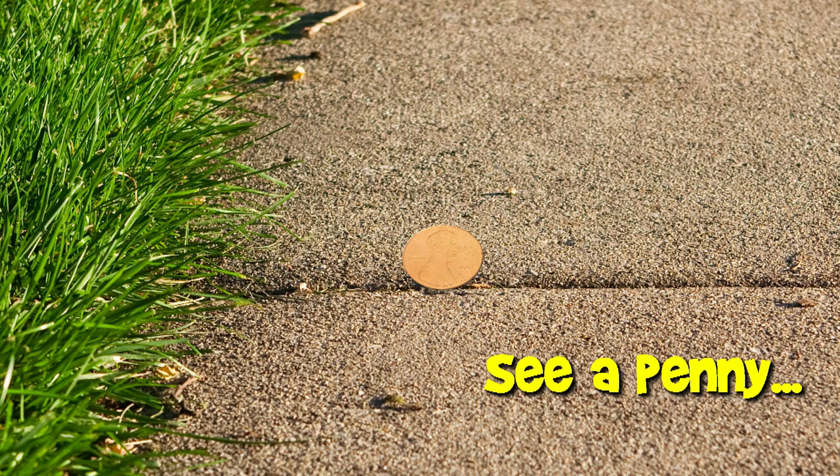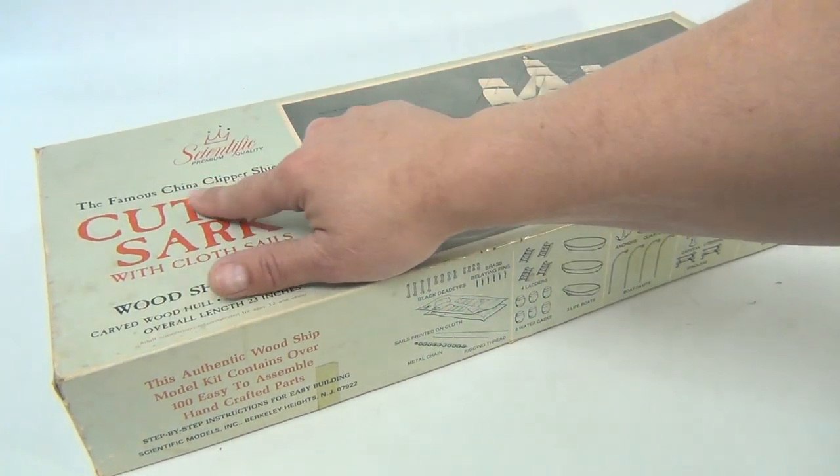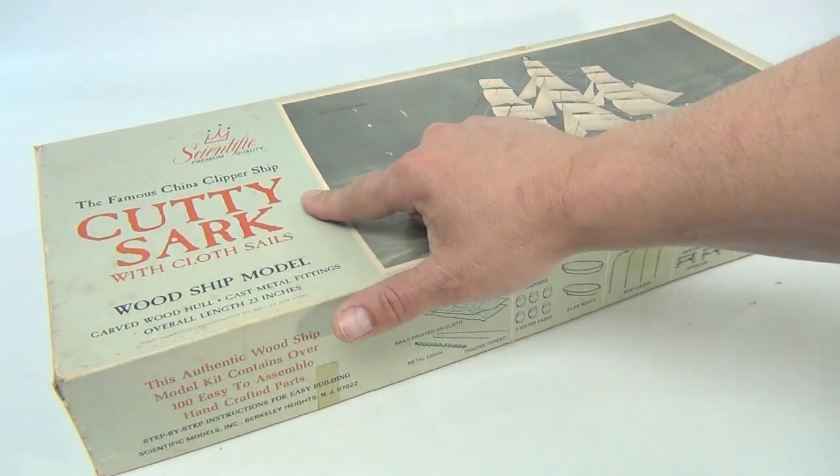You are now watching a Lucky Penny Shop product feature. Hey there, fans of Lucky Penny Shop — what we do is show you videos of stuff that we're selling in our eBay store. They may or may not be there since things do sell. It's the famous China clipper ship Cutty Sark.